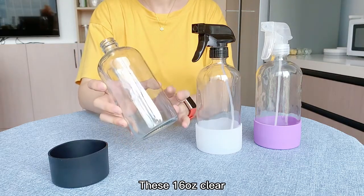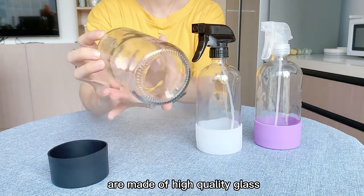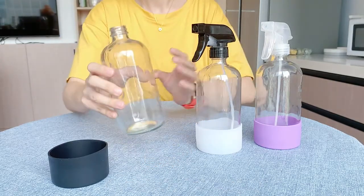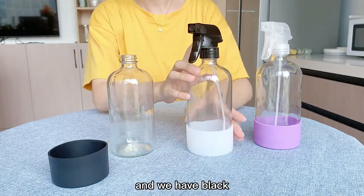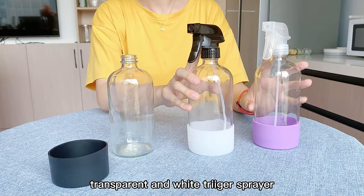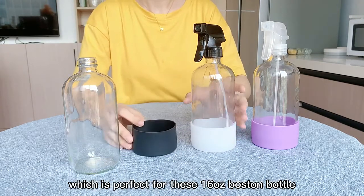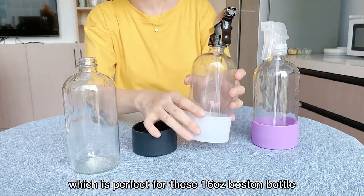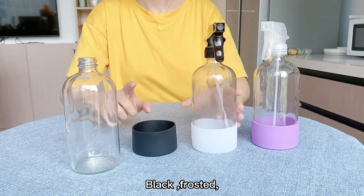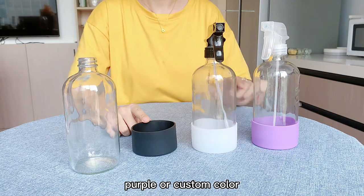This 16 ounce clear round glass Boston bottle is made of high quality glass. We have black, transparent, and white trigger sprayers, as well as colorful silicone sleeves — available in black, frosted, purple, or custom color — which are perfect for this 16 ounce Boston bottle.